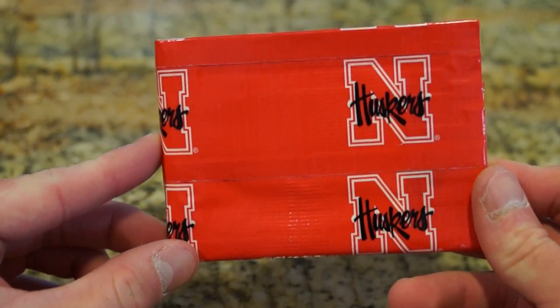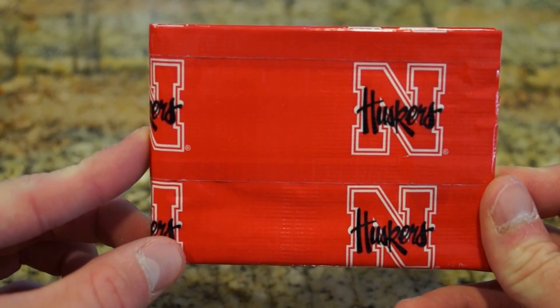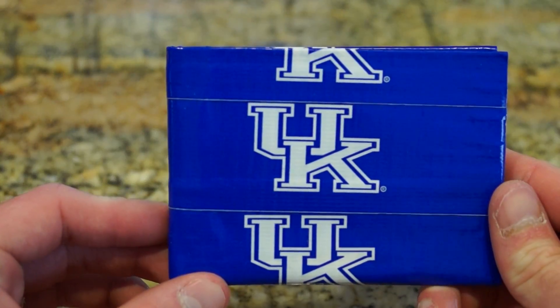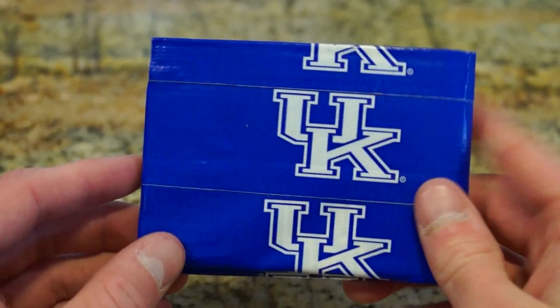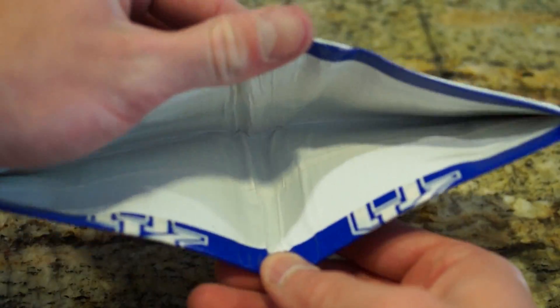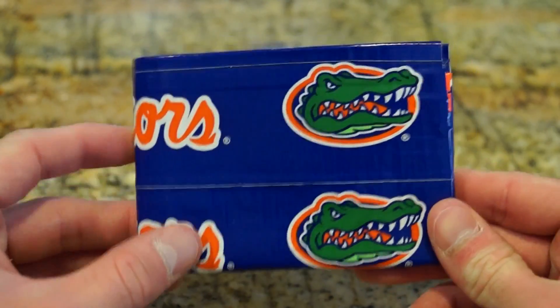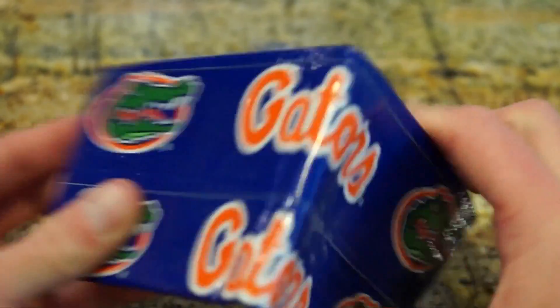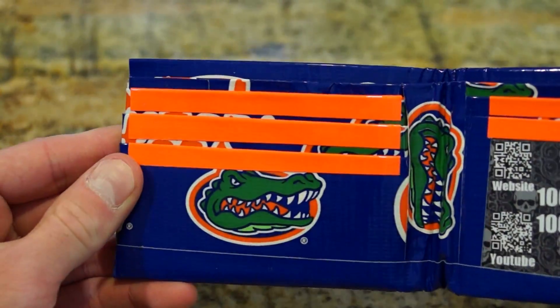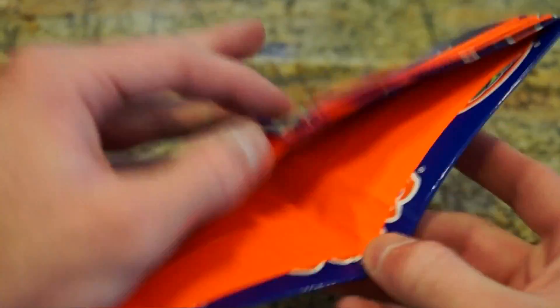The next one is Nebraska Huskers — pretty cool, white. And then the University of Kentucky, white inside here as well. And then Florida Gators — you can see the Gators part when you open it up, and it has the Gators on the inside as well. Neon orange.